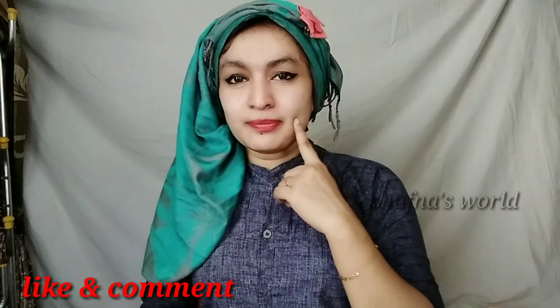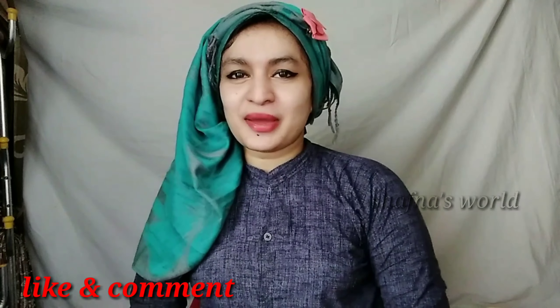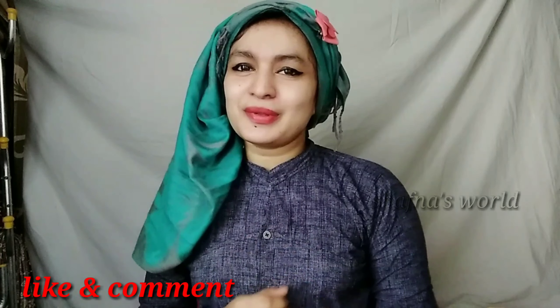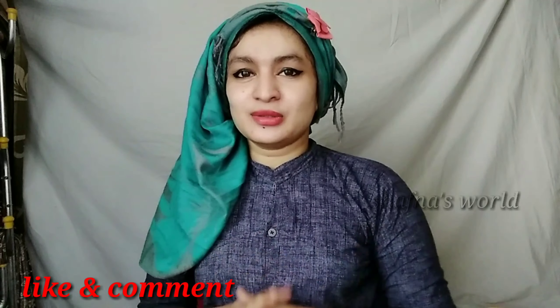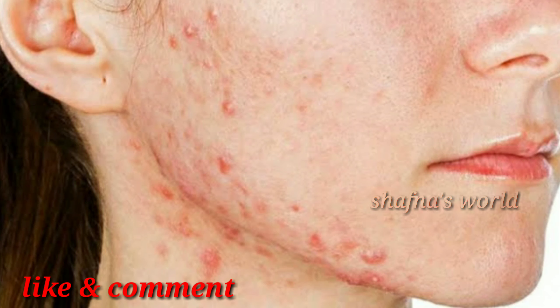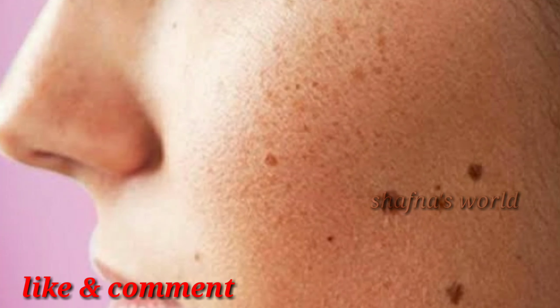Hey guys, welcome back to my channel — another beauty tips video. I have pimples and acne, and I have a secret: you can add only one ingredient. I will use raw milk for acne, pimples, and blackheads. The skin is a great cleaner.